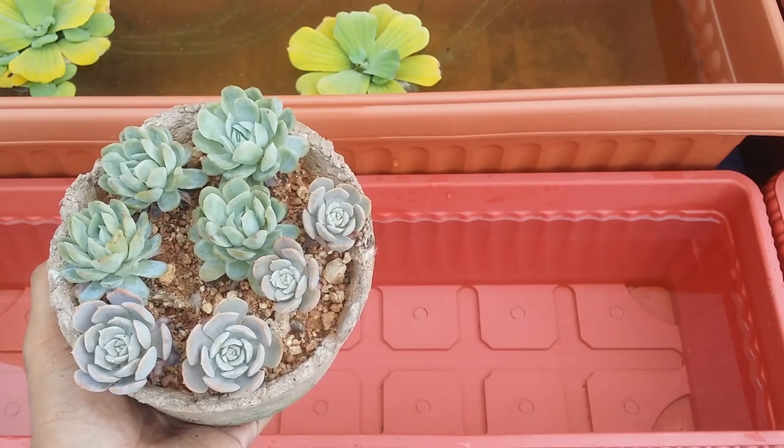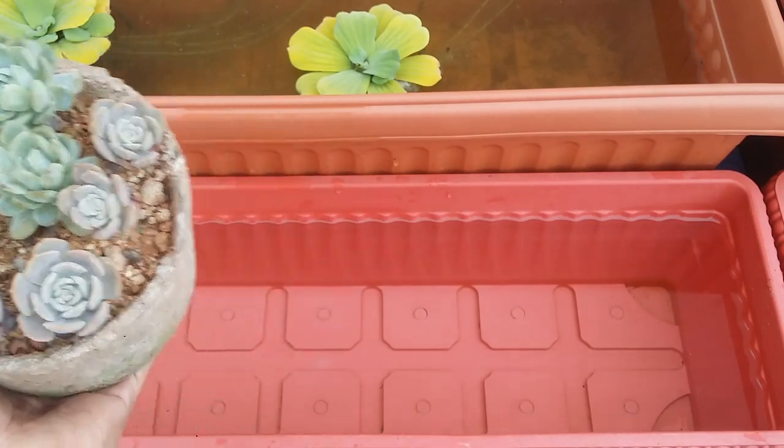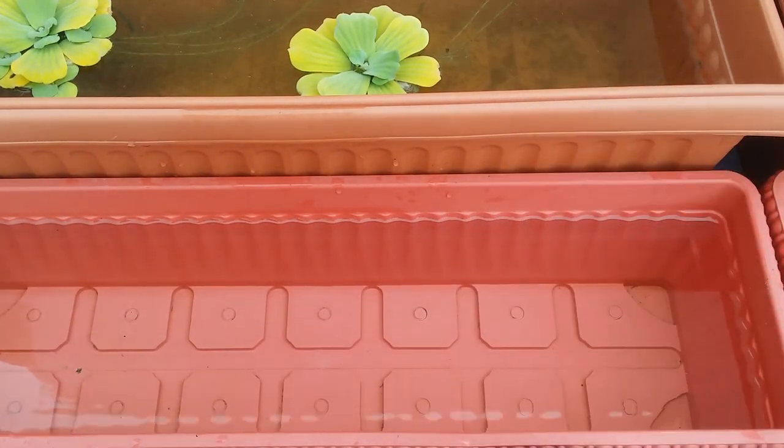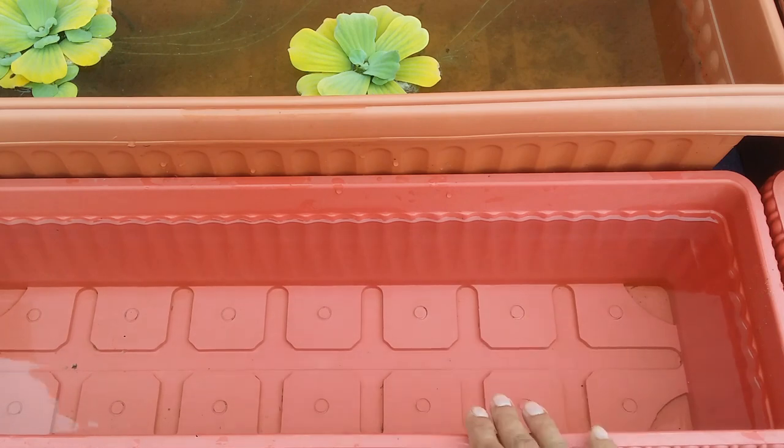For most plants and succulents, the best type of water to use is rain water or distilled water. You can see I tend to collect a lot of rain water, both in my aquatic plants and my regular pots.